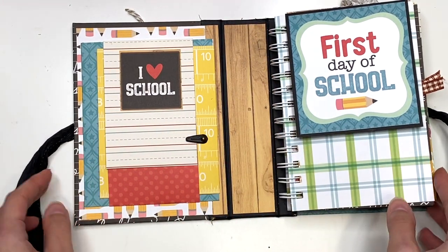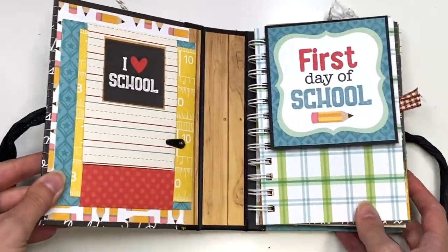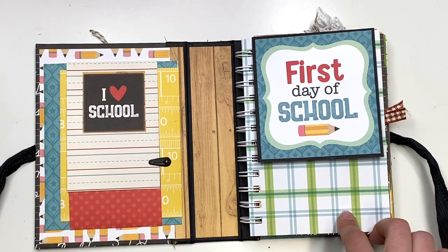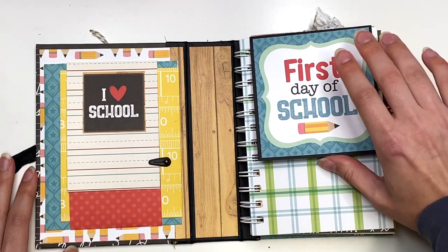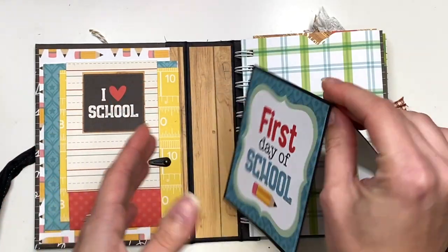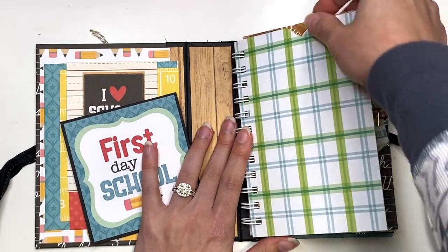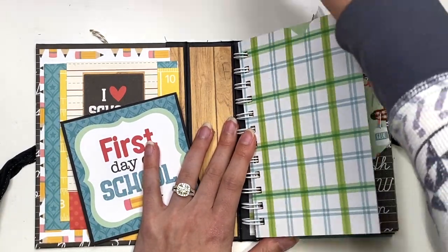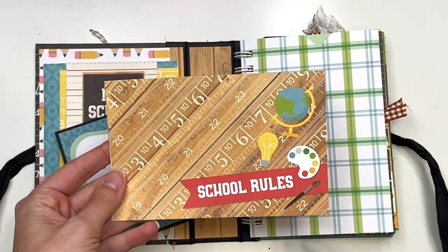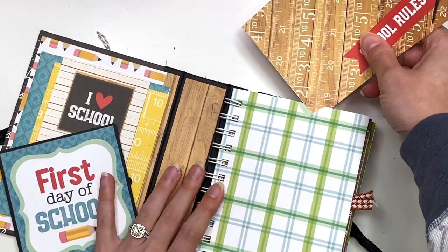Here is where I have the cinch — everything here is cinch-bound on that wire. Here I have a pocket, and it says 'first day of school.' You could pull this out and journal or add a photo. You could also add a photo to the back. Then I also have another insert in here, which is a 4x6 cut-apart that says 'school rules,' so you could add a photo on the back. And I just have that living in here.